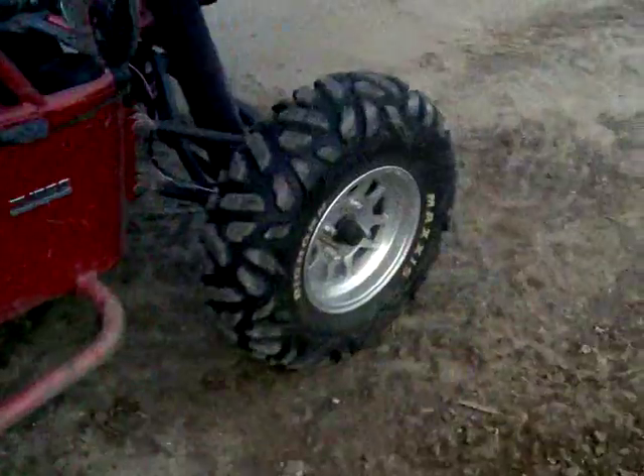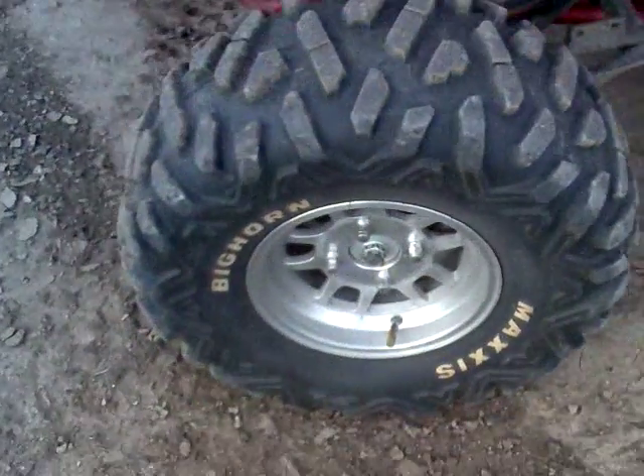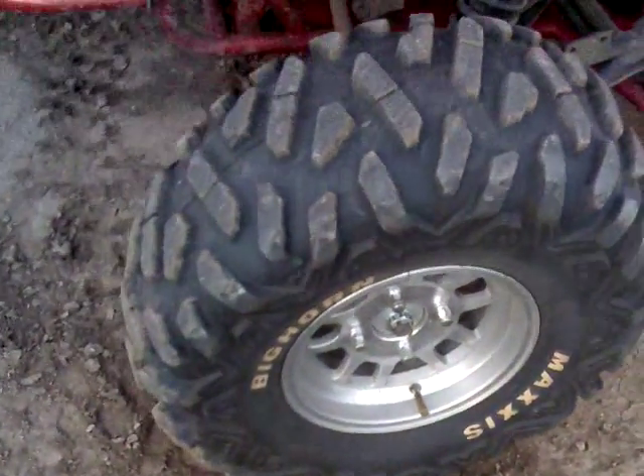I got upgraded tires — Maxxis Bighorns, front and rear. 25s in the front, 26s in the back — 26x12.